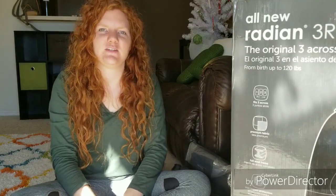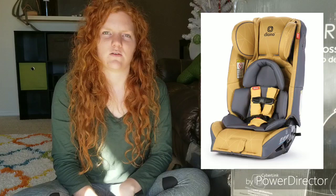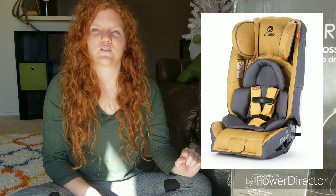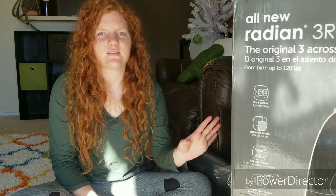Hey guys, welcome back. I'm Autumn Renee and today we're doing a review on the new Radian 3RX car seat. There are two other versions: the 3R, which doesn't have the infant insert and only goes up to 100 pounds, and the 3RXT, which goes to 120 pounds, has the infant insert, but also has an additional headrest. So you can choose which version works best for your family. I got the 3RX.